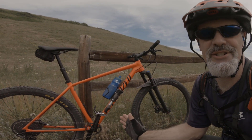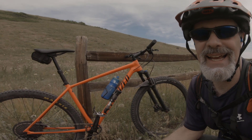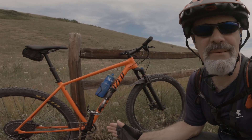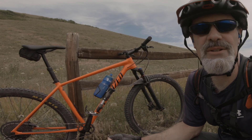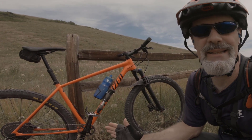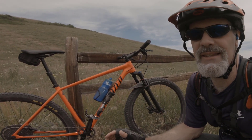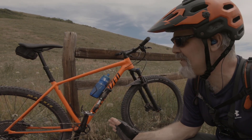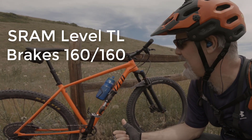I highly recommend the Specialized Chisel if you're looking for a quick bike that climbs fast, moves well on the flats, and is capable on the descents. It's an aluminum bike that came in under $2,000, and I think you can still get them under $2,000 — a lighter, lower-cost bike you could actually race. I also love the disc brakes; the SRAM Level LTs have good modulation — they don't bite immediately like Shimano XTs can, which I've been really happy with.